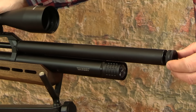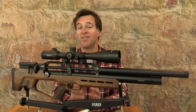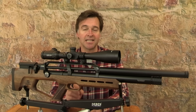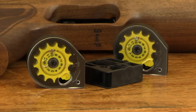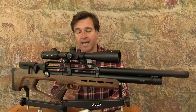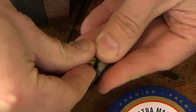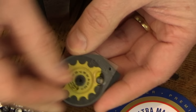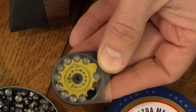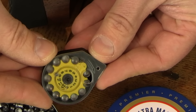The front section of the barrel is housed inside a chunky shroud. That shroud does actually provide a reasonable amount of sound suppression, but it is also threaded for silencer attachment should you want to fit one. The Zone is a multi-shot PCP and it comes supplied with two magazines and a single shot tray. Magazine capacity is 12 shots in .22 calibre and 14 in .177.